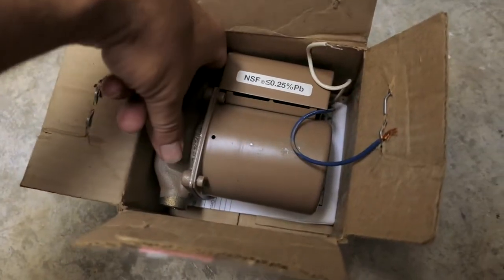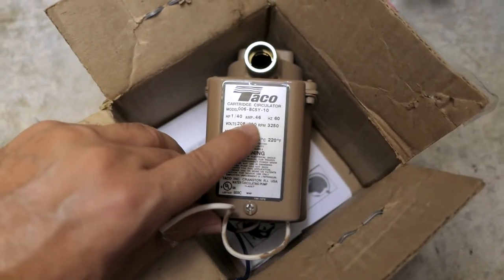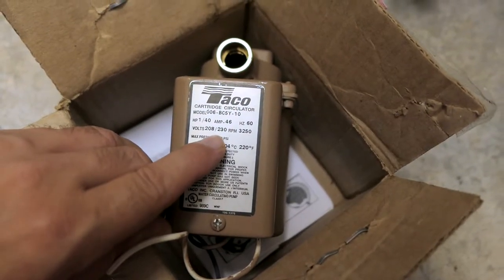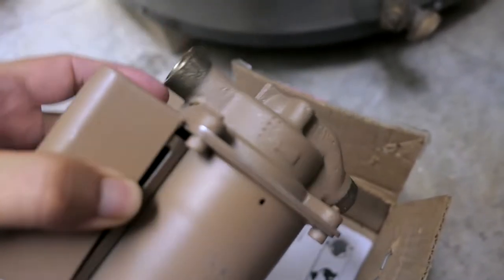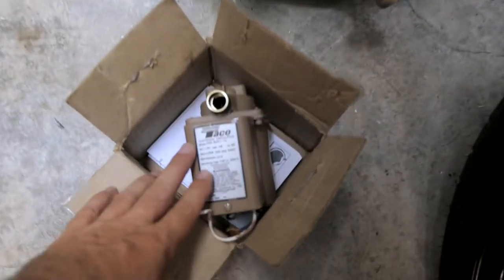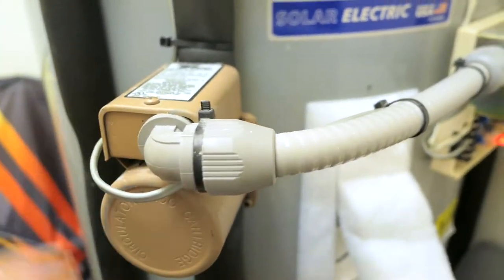I did buy another pump online for a pretty good price — it's basically the same model except for the dash-10 suffix. You can see it's a 230-volt pump, and that's the RPM rating. It comes with this flange that you're supposed to put the pipes into and solder. These pumps are made to run continuously and circulate hot water, so I'm going to go ahead and replace it because I don't trust the old one to be reliable anymore.